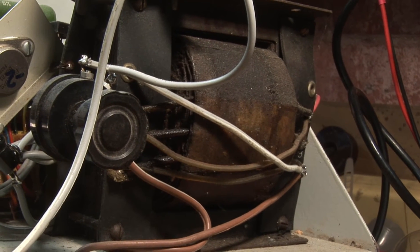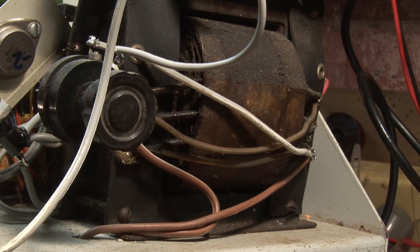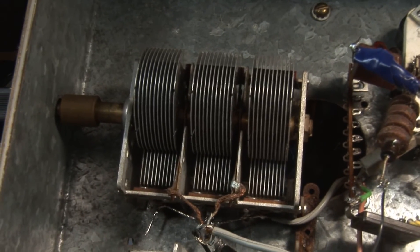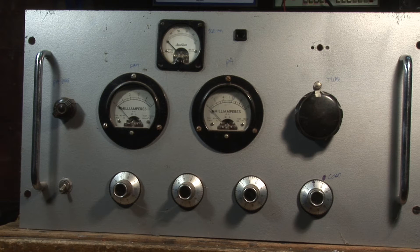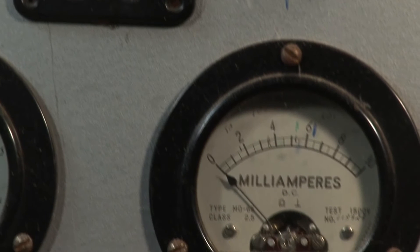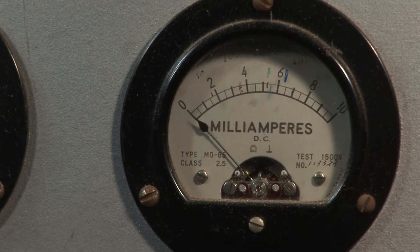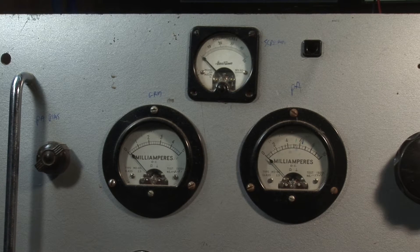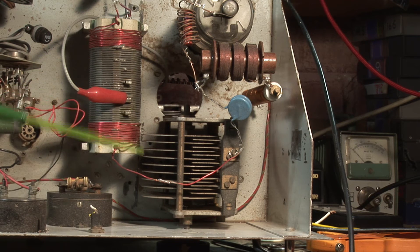This big transformer supplies 5 amps at 10 volts for the filament of the 813. As you can see underneath, there's not very much there really. This chassis originally had an AM VHF transmitter in it, so all those parts were basically pointless — it's been totally rebuilt using just the metalwork. I like being able to monitor the grid current, the screen current, and of course the most important thing, the plate current. Here's the pi output stage coil and two capacitors.